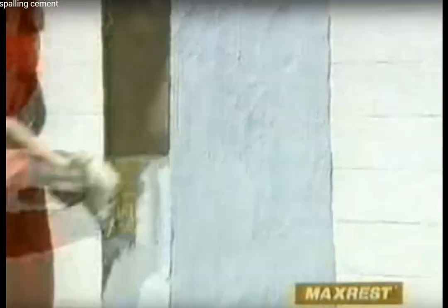We recommend that the repair should be immediately coated. This will make it waterproof and protected from the ravages of the weather.